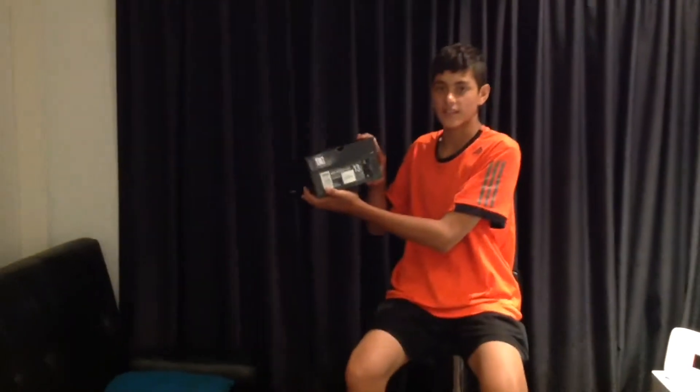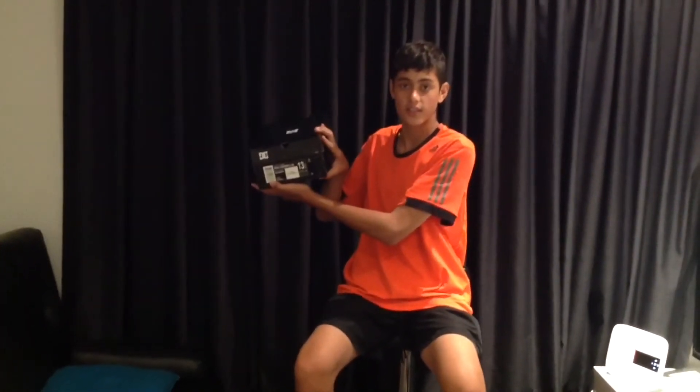Hey guys, it's Jack here again and today we're doing an unboxing video. Let's get started. So what I have here are the DC West Kramers — the West Kramer SSEs. They're size 13 because they're the size of my feet.